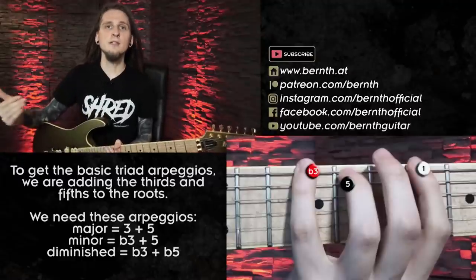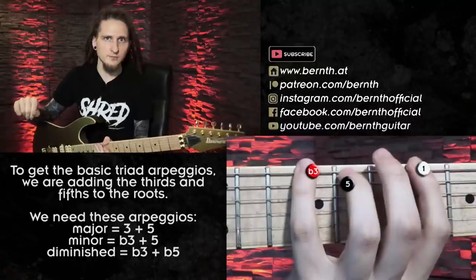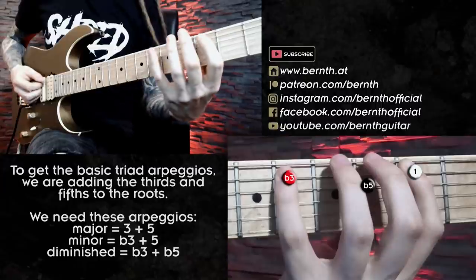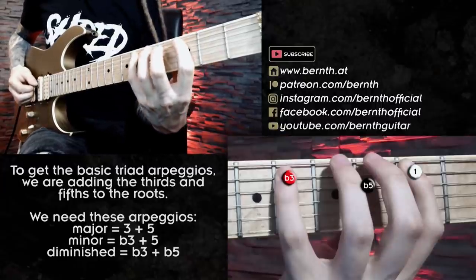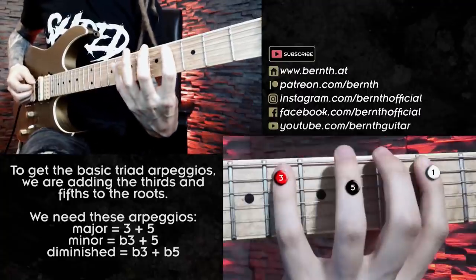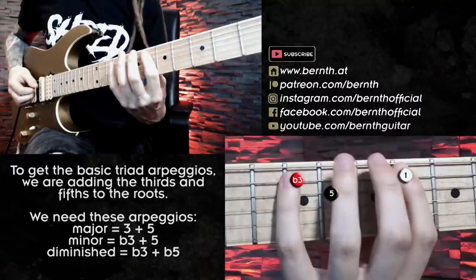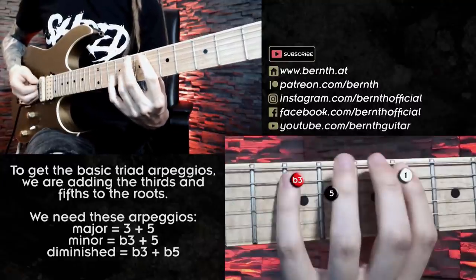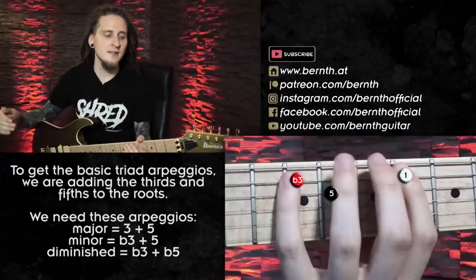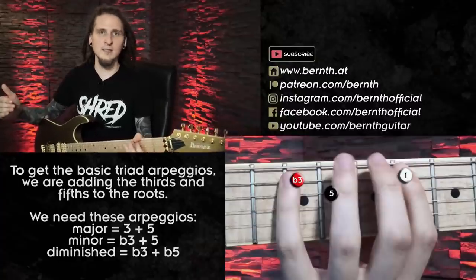After that I was simply adding the thirds and the fifths to those roots: the minor third and perfect fifth for the minor arpeggios, the major third and perfect fifth for the major arpeggio, and the minor third and flattened fifth for the diminished arpeggio. So I was playing root, minor third, perfect fifth for the Bb minor chord; root, minor third, flattened fifth for the C diminished chord; root, major third, perfect fifth for the Db major chord; and root, minor third, perfect fifth for the Eb minor chord. By just doing this simple thing I can immediately hear the sound of the cadence.